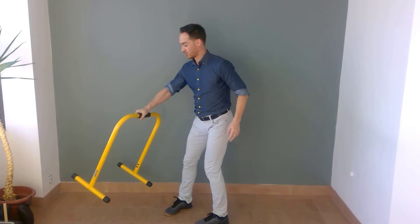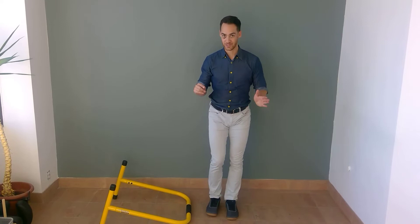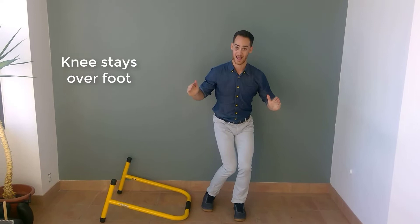Second exercise: get yourself some kind of a barrier — I'm going to use a hurdle, but you can use a line on the floor or a piece of tape. The first hurdle exercise is lateral jumps, side to side. Make sure you don't trip on your barrier. 30 seconds, making sure you're not dropping into any valgus of your knee.